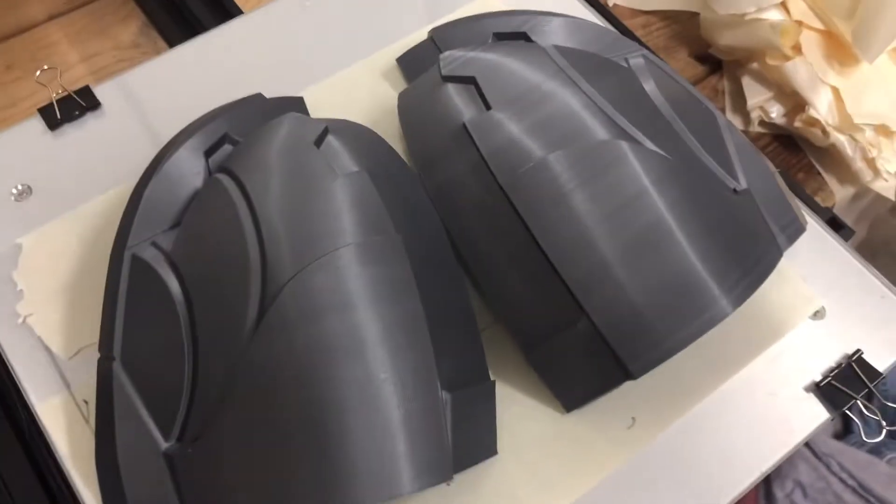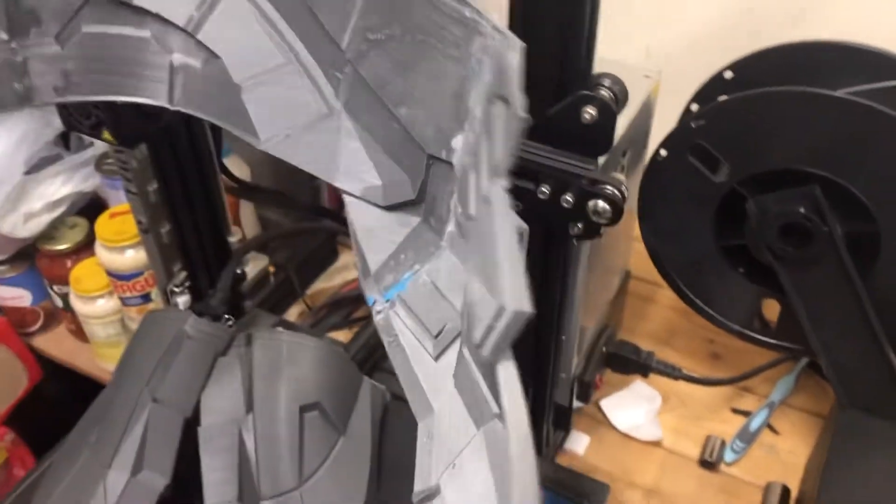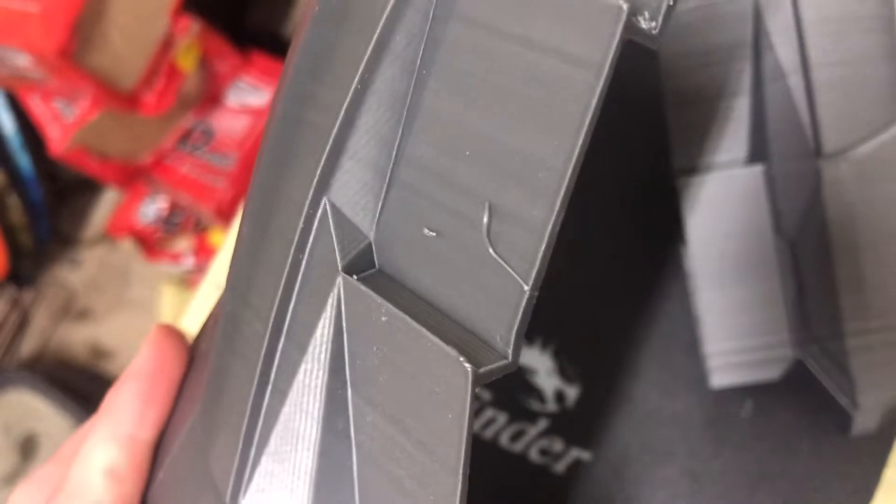I've gotten all of the pieces printed out and I glued the bottom half off camera. Now it's time to clean up a couple of spots — we're going to cut those off, sand it down, and then start gluing it completely together.